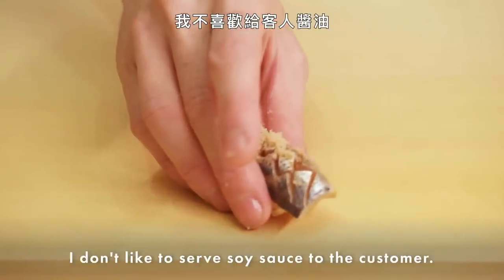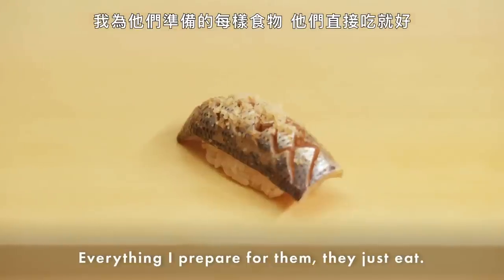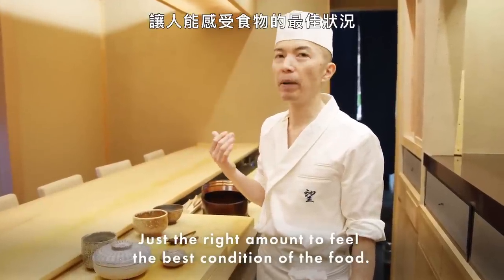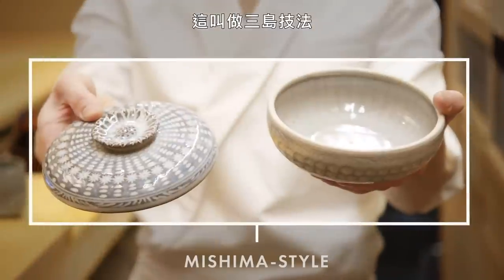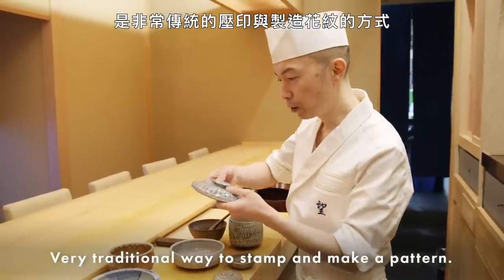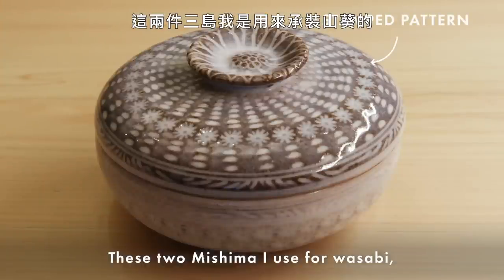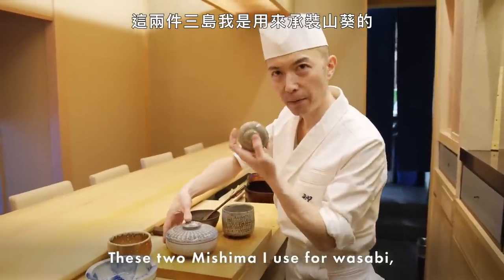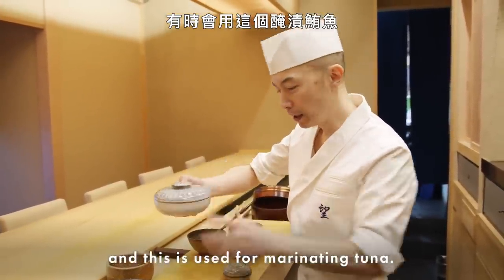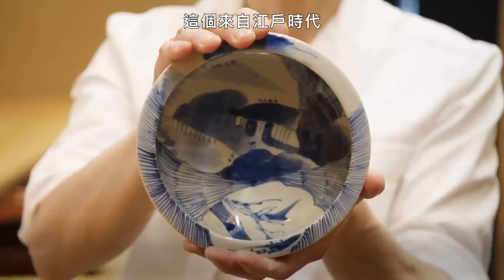I don't like to serve soy sauce to the customer separately — everything I prepare for them, they just eat. Just a light amount to feel the best condition of the food. This is called Mishima style — a very traditional way to stamp and make a pattern. These two Mishima pieces are used for wasabi, and this one is sometimes used for marinated tuna. This is also Mishima — very similar style.